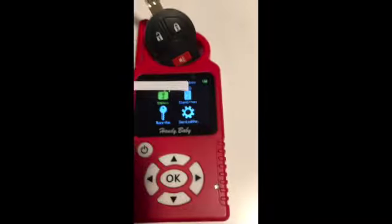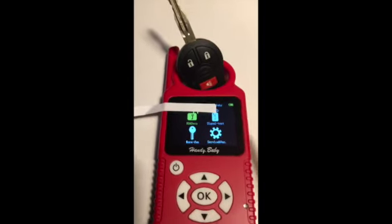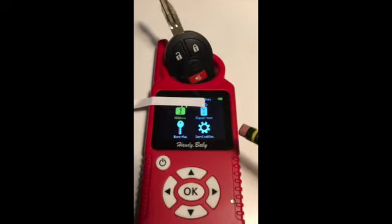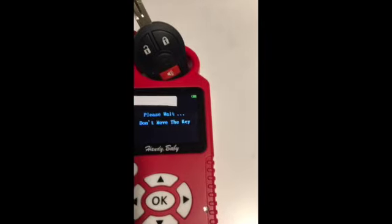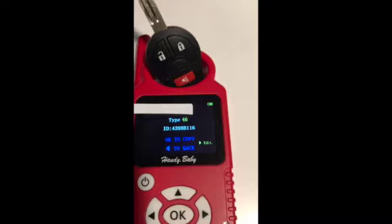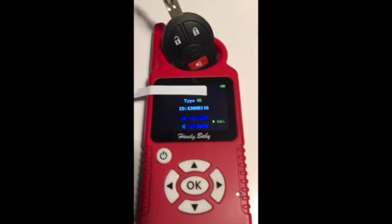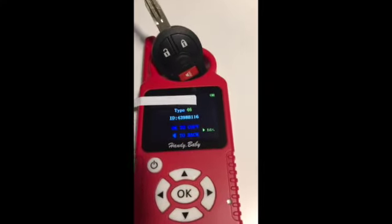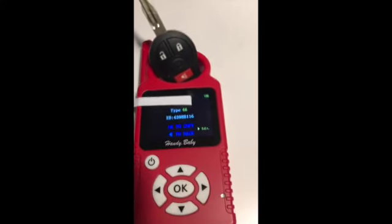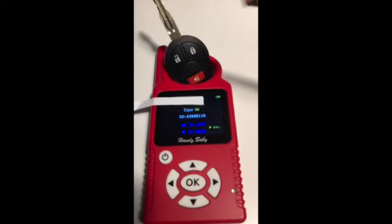Back at the start, I want to read the Nissan-type key I bought off eBay for 10 bucks to see its code. It won't say 252 because I haven't put a king chip in yet. Reading it now - it comes up as type 46. The ID number is shorter. I don't care about this ID number because this chip has nothing to do with my car - it's the original chip that would be programmed into another car. I don't really use these original chips, so I get rid of them.